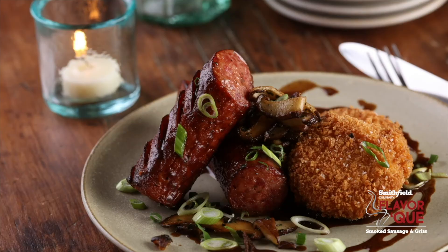It goes well with any protein — you could put chicken, sausage, or shrimp on it. It's something that is really, really good and unique. Not everybody has sausage and grits for brunch, so this is something to give them a little different option.